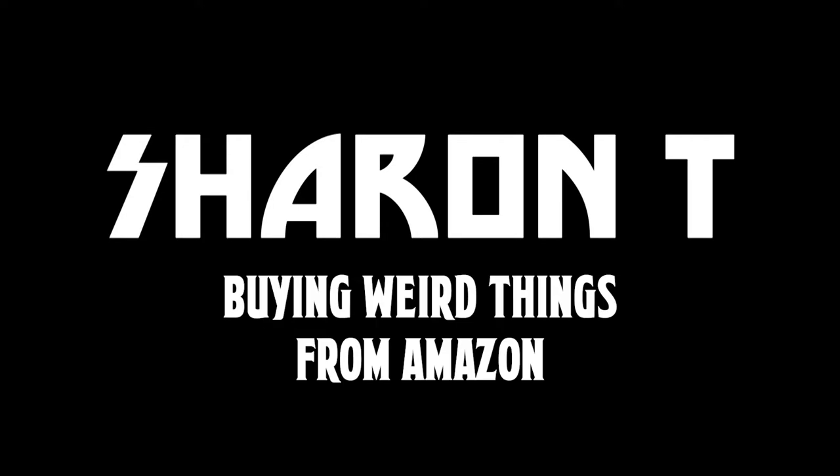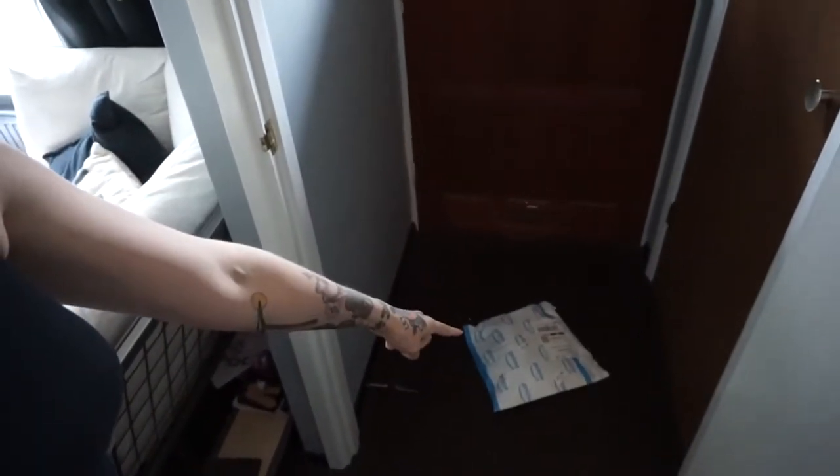Invisible rucksack, invisible bag. The postman's here — I've got mail!